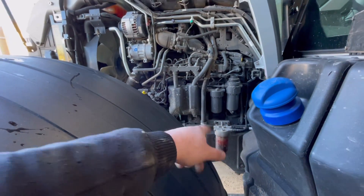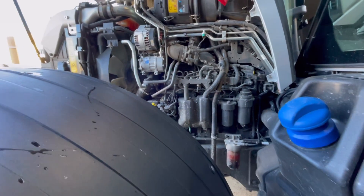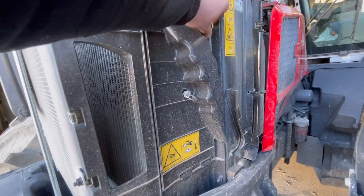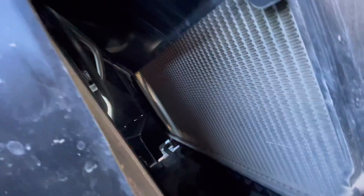I've done the air. The diesel should be okay because it was done about 100 hours ago. Just topped the oil up - only wanted a little top-up. Water's okay, I can see that up there.